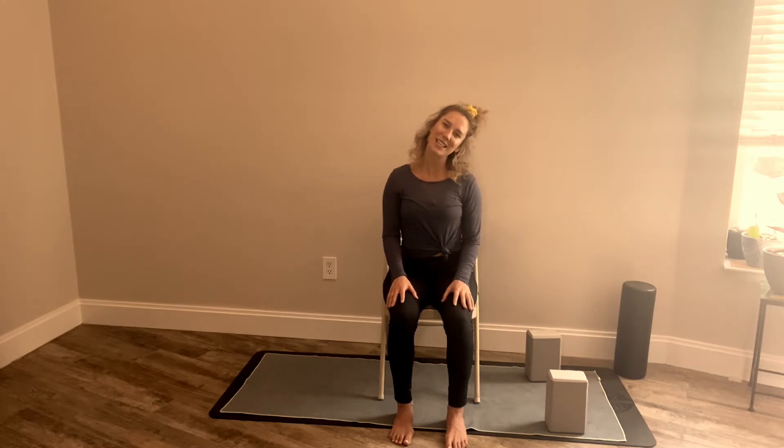Now let's drop our right ear to our right shoulder. Make sure that right shoulder isn't hiking up but stays down — both shoulders really drawing down as the neck just slowly releases and relaxes. Then coming back up to the other side, left ear to left shoulder. Just breathing here, remembering to relax both shoulders. Just a little neck stretch, and then come on back up.